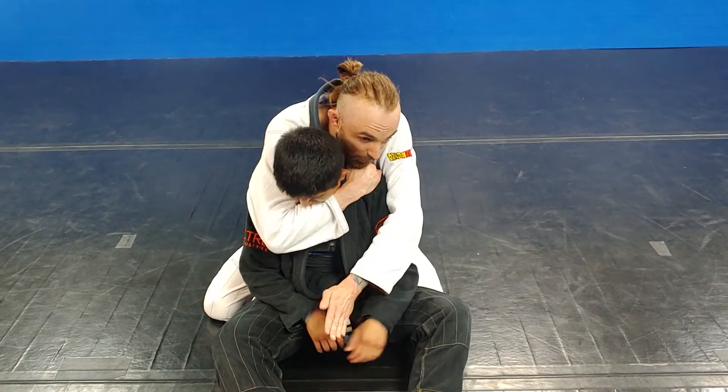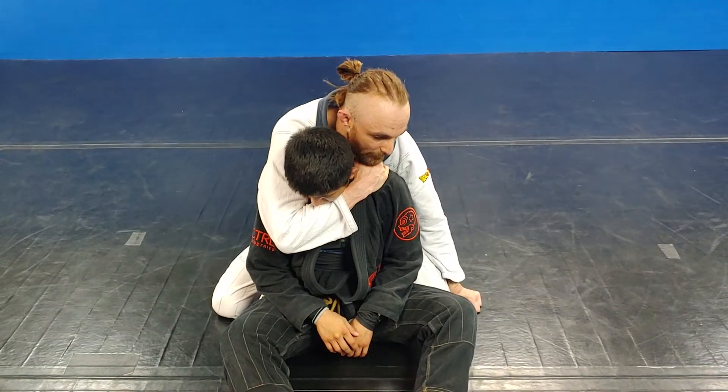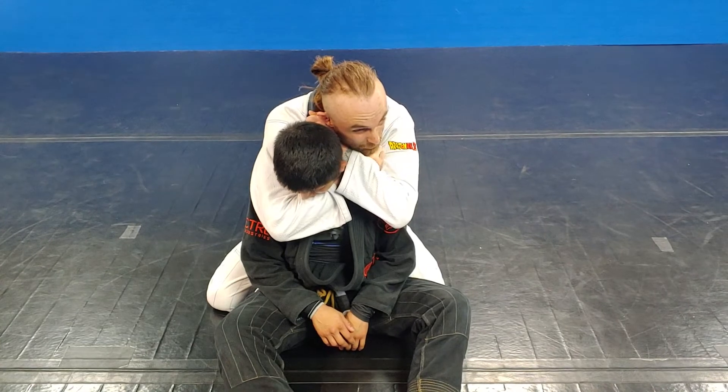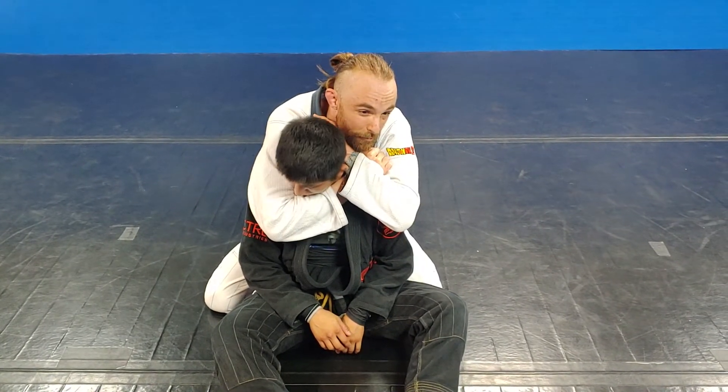With this other hand, if I come across they're just going to grab it and it'll be hard to get to the finish. So I'm either slipping this behind or punching this behind. Once it's in here, it's not a squeeze — I'm not squeezing with all my life.